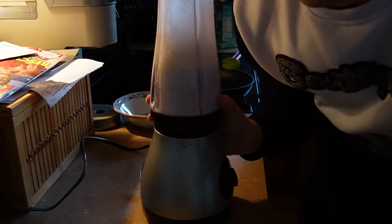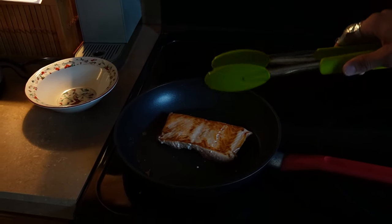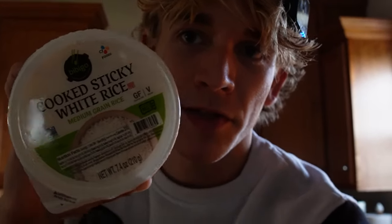Throw it in the blender for about 45 seconds to a minute. Here's the flip — it should look like that. Then four more minutes on this side.